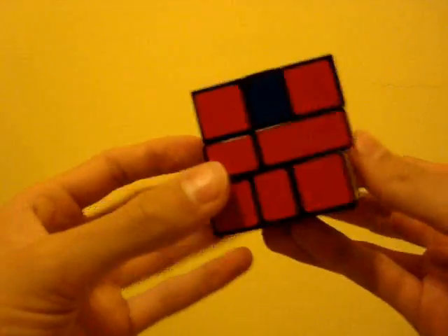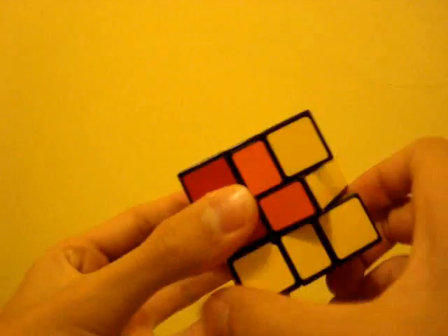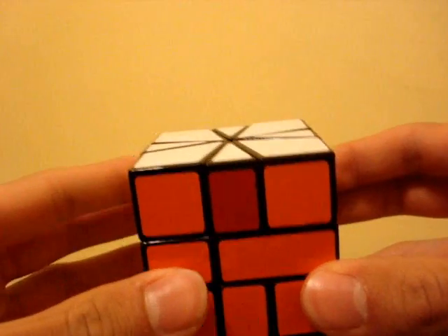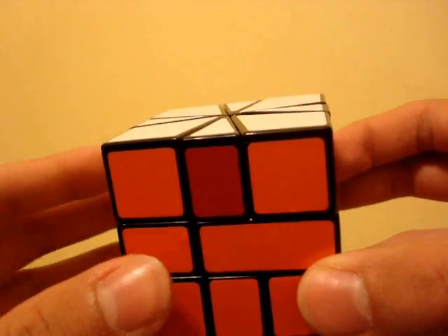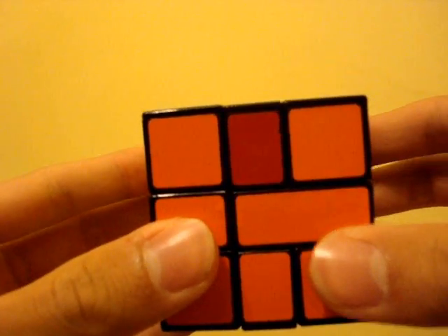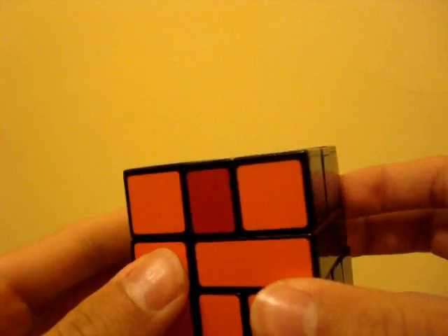Here's how you might solve a Z-perm. Unfortunately, there is a parity case on the Square One. It occurs as a result of improperly placing pieces when making the layers square, which is practically impossible to predict in any normal solve. This algorithm swaps these two edges on the top layer and should be used when you can't recognize a regular case — relative to what you might expect to see when solving the last layer edges on a regular 3x3 cube.